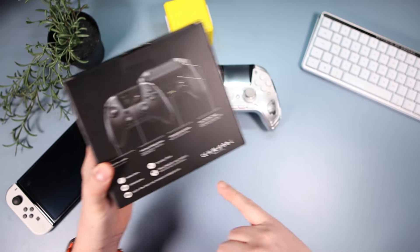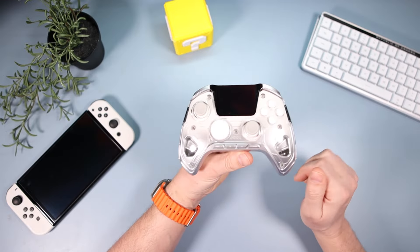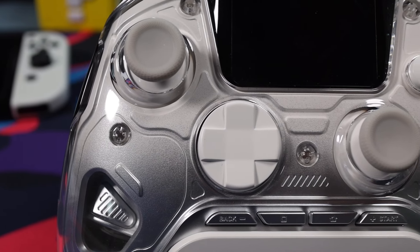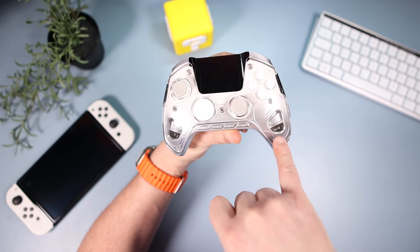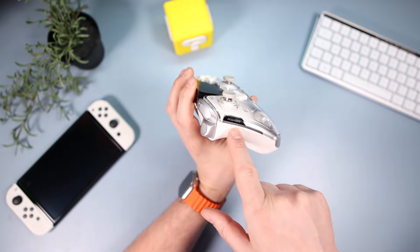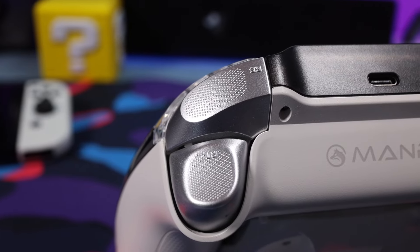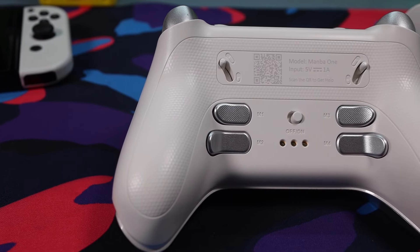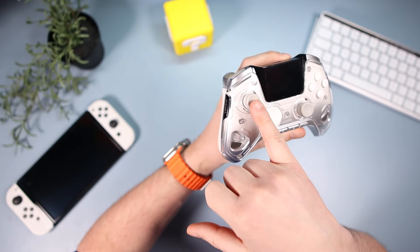This is the white version — it also comes in black. The controller has an asymmetrical design with a d-pad, face buttons, and four back buttons: square, home, and start. You can actually see the rumble motors inside, which is a nice touch. There's a big screen on the front, a color strip on the side you can customize, LB/RB and analog triggers on top, paddles and an on/off switch on the back, and USB-C on top to charge.